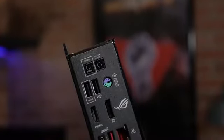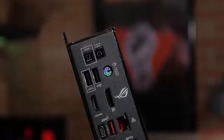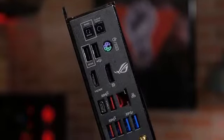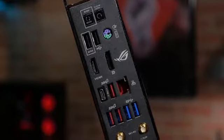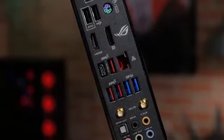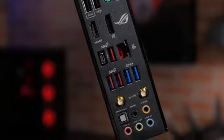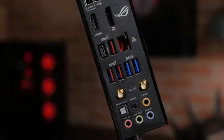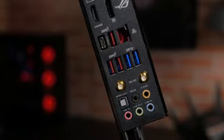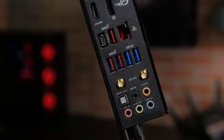you'll find two USB 2.0 ports, a PS2 mouse and keyboard combo port, an HDMI 1.4b connection, a DisplayPort 1.2, Gigabit LAN, three USB 3.1 Gen2 ports, one USB 3.1 Gen2 Type-C connection, dual Wi-Fi antenna connections, five audio jacks with eight-channel HD audio, and one optical SPDIF out.